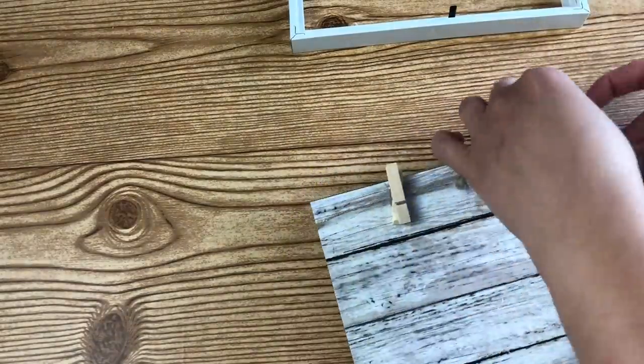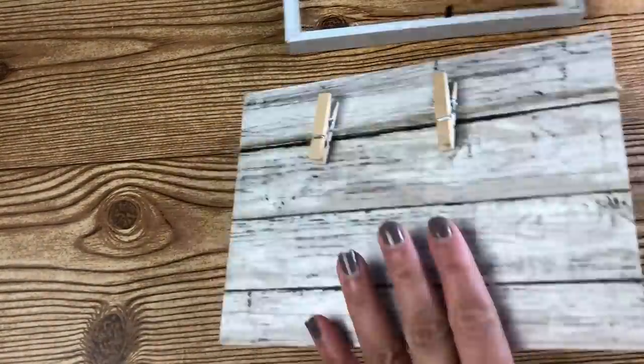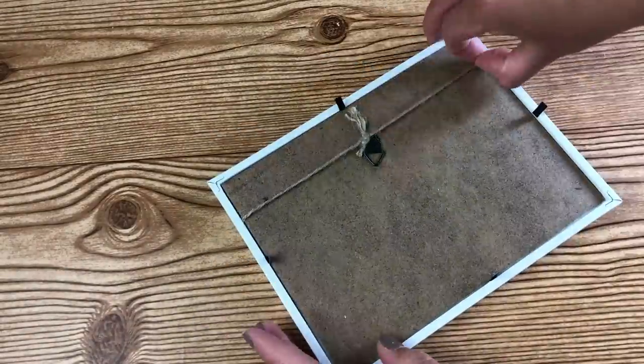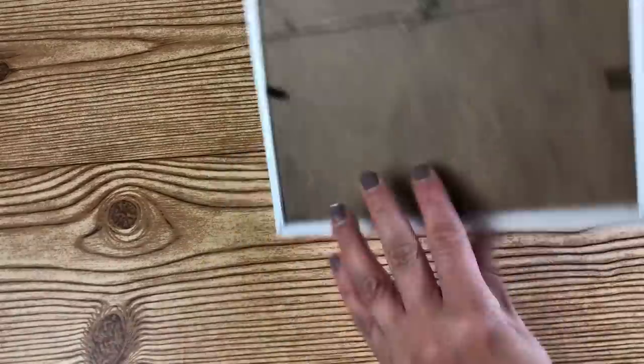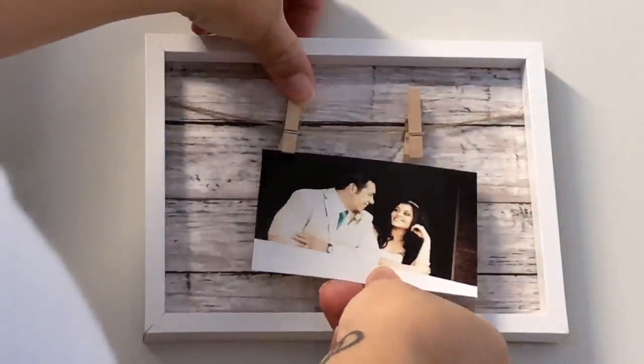Then after it was dry, I added the little twine with the clothespins on it. I added the frame back on and then that was pretty much it. It was ready to be hung and it was ready for photos right away.